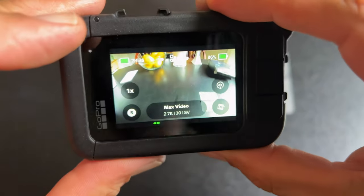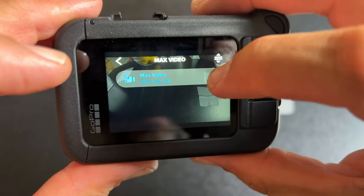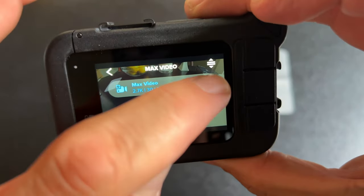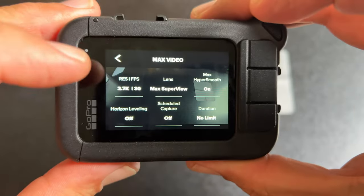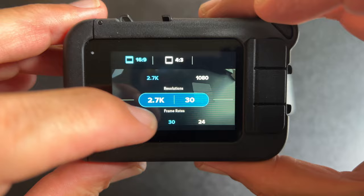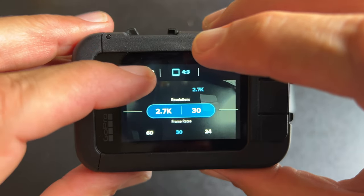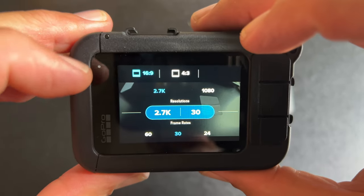Let's look at the customization options. In here you can select 60, 30, or 24 frames per second and choose between 16:9 or 4:3 aspect ratios — those are your options when shooting with this lens mod.